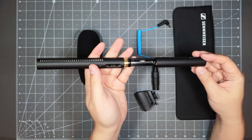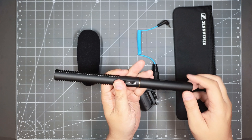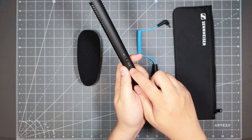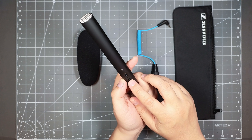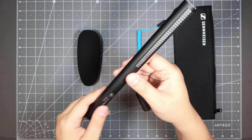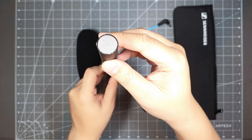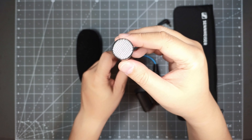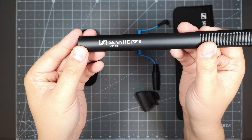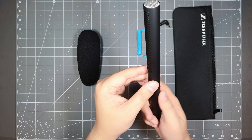I won't be using the battery — this is going to be on my fixed setup. But if you plan to put this on a camera, obviously the camera can't supply power to it, so you can use a battery. There is a switch to turn it on and off so that you don't drain the battery, and I believe there's a little LED that tells you when the battery is low. You've got the gills on the sides, and there's the front of the shotgun mic. It says Sennheiser MKE 600 on both sides, and it's really well constructed and definitely durable.